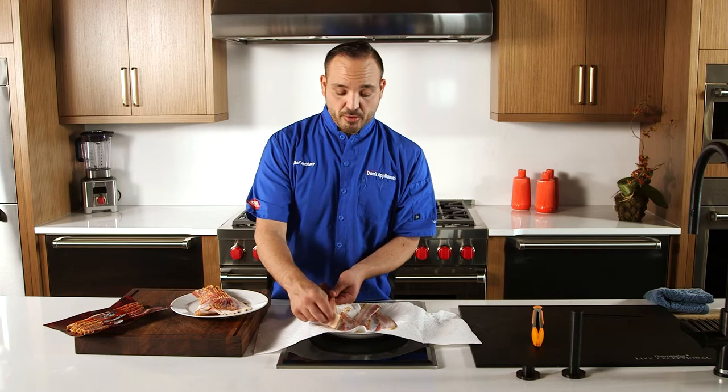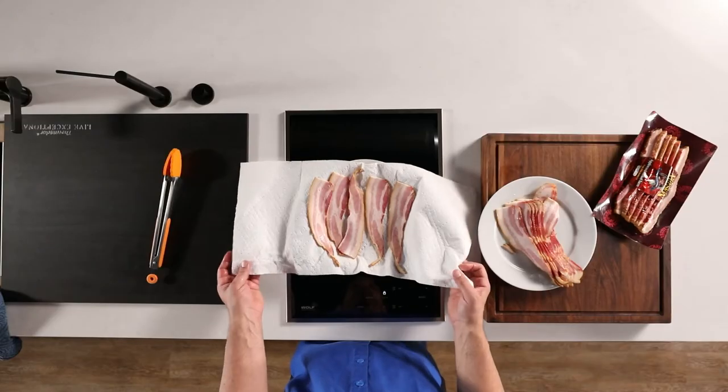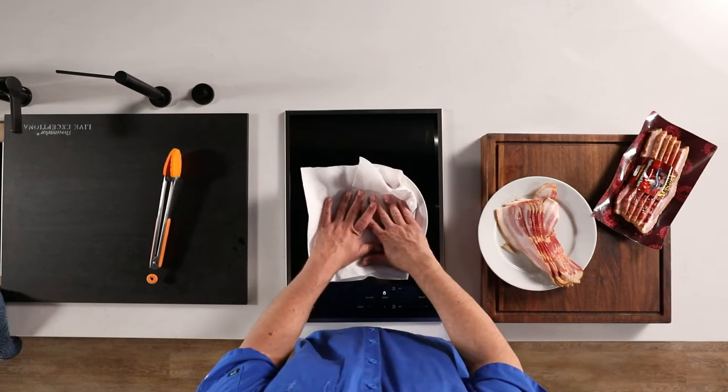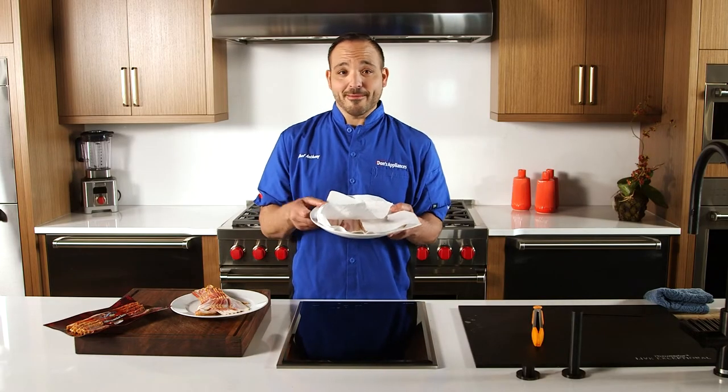We're going to pop it right in here on high for about five minutes. We want to cover it up so we don't have to clean the microwave. All right, let's jump right into microwave bacon — fingers crossed.